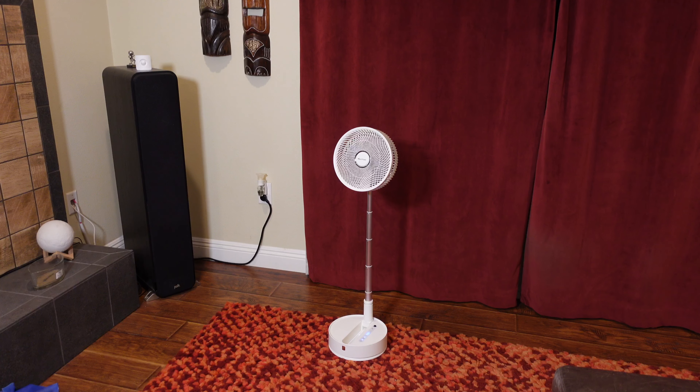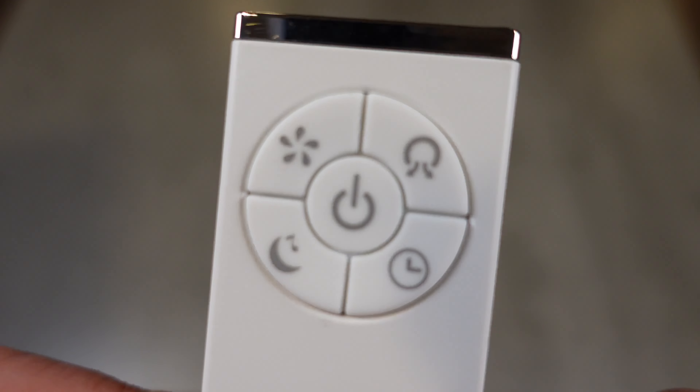Not only that, it's oscillating. This fan is oscillating. As you can see, once you put it in oscillation mode — which you can do with the remote or with the button on the base — the whole thing turns 90 degrees, so you get this nice wide 90-degree spread of air blowing when you have it in oscillation mode, which is really, really awesome.